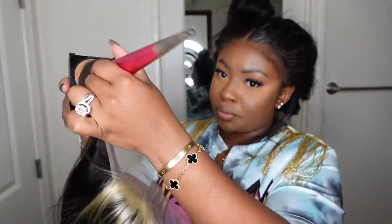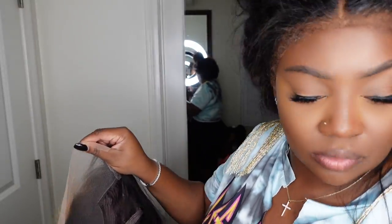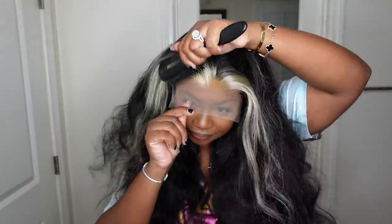Here is the inside construction of the cap. I'm going to start off by prepping the wig. I'm going to add a little bit of foundation powder to the lace because this one has the blonde skunk stripe in the front — I wanted to make sure it matched my hairline and my skin as best as possible.